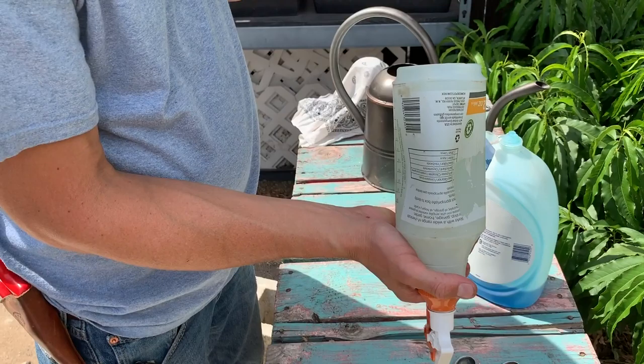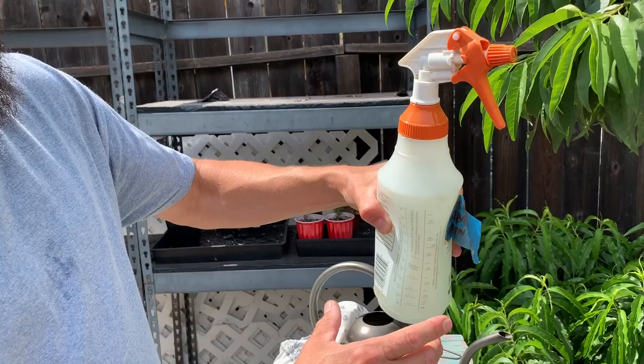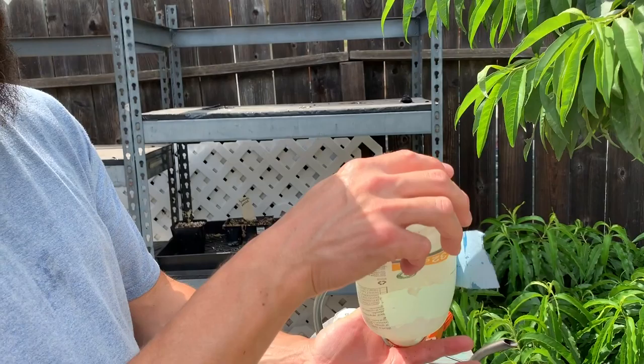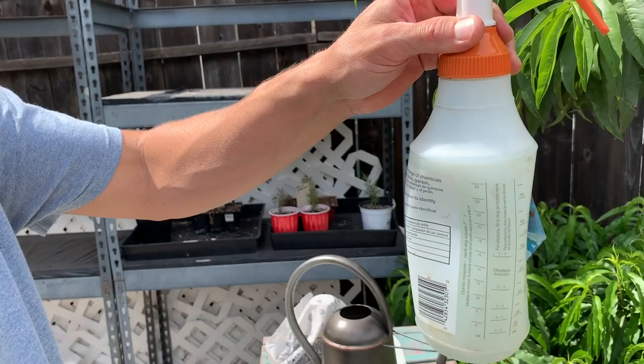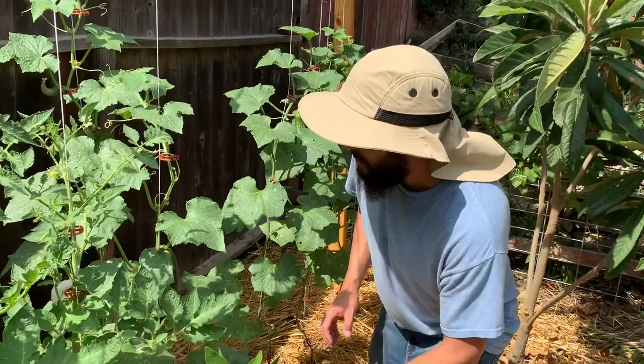Now we put the top on and do an easy mix — you can see there's soap along the bottom so we're not going to shake it hard. We just make sure the soap is mixed in with the water without making a bunch of suds. Now we just have a little tiny bit of suds instead of suds all the way up, and we'll go find the problem areas.